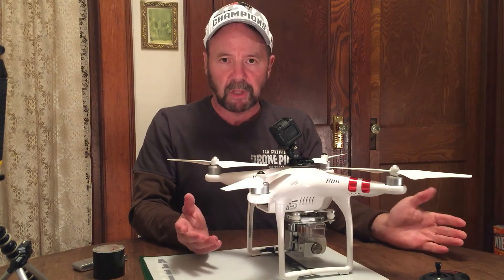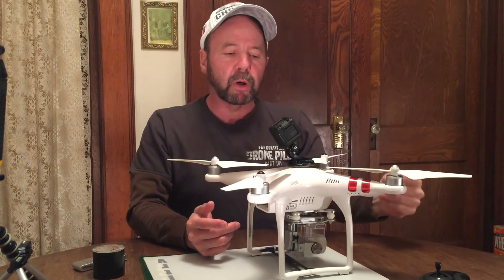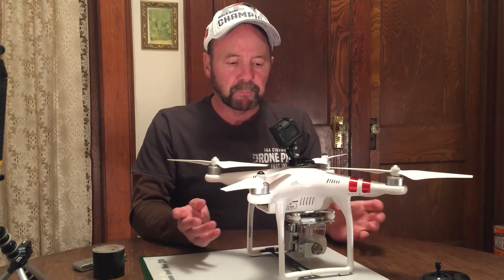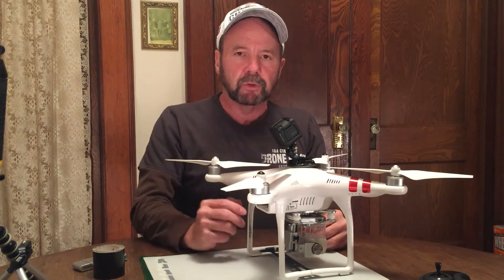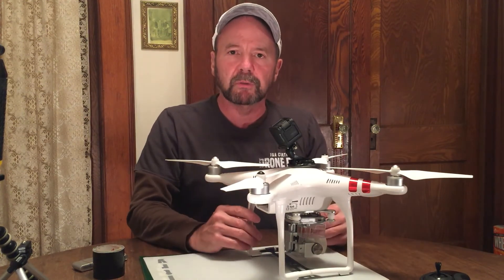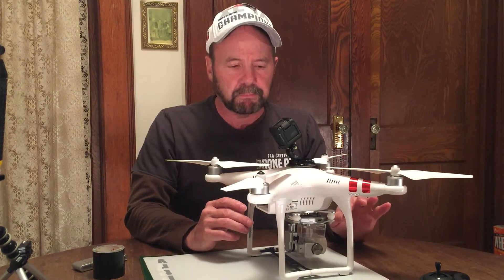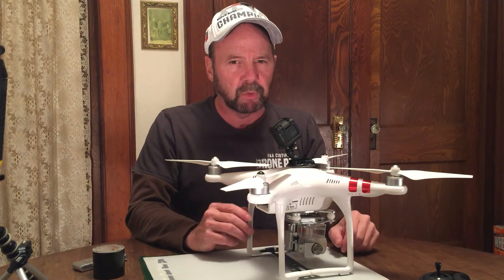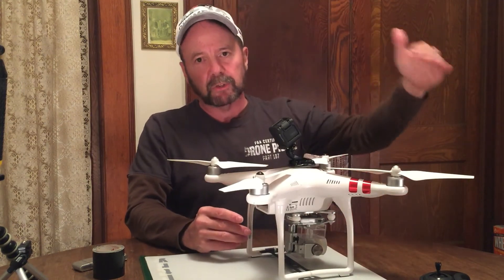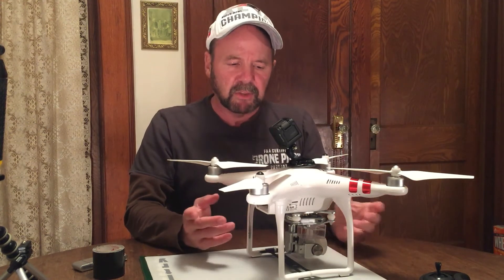So you can do a couple of things: you can have a friend with a smartphone or tablet run the GoPro app, or if you're alone just use your DJI Go app as usual and manually turn on the recording for the GoPro before you take off. With an 8 gigabyte micro SD card you'll be perfectly fine — I usually get about 20 minutes of recording time, and you're only going to be flying this for about 20 to 25 minutes.